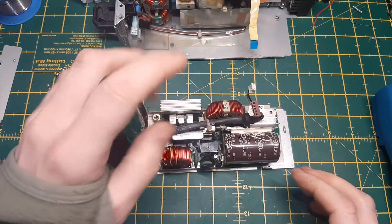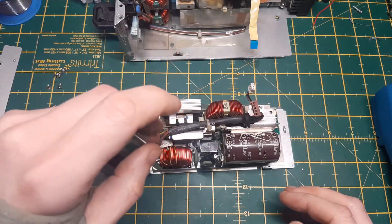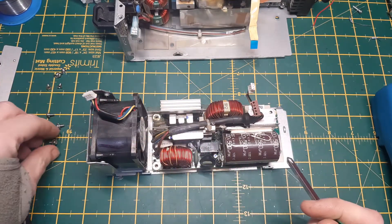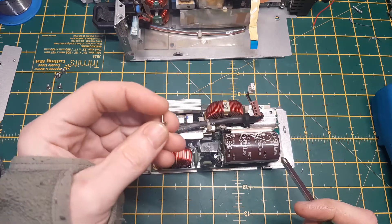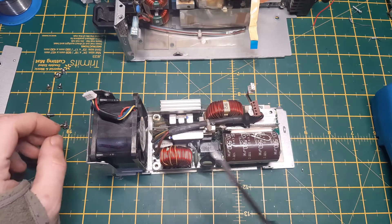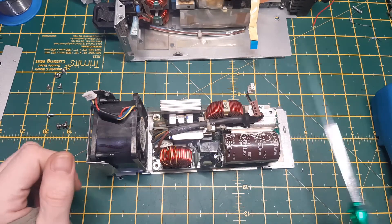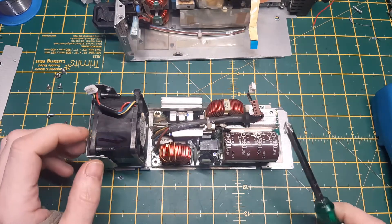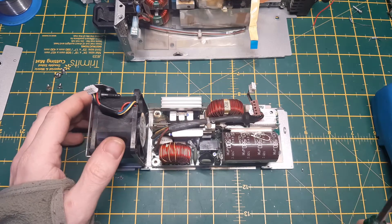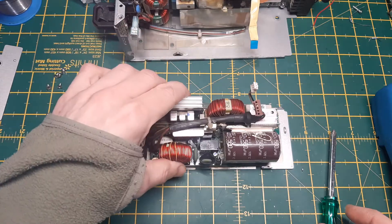These screws are in tight. One YouTuber — I think it's the 12 Volt Vids channel — always mentions these grounding screws, which is what these are. They go into the chassis and are supposed to be a really tight fit because they're supposed to make contact with ground. A lot of cheaper power supplies have screws that become loose over time and can cause a lot of failures when it comes to delivering power.